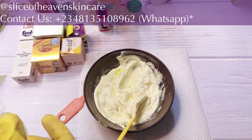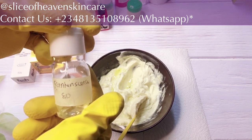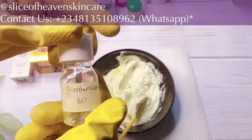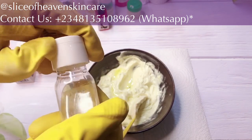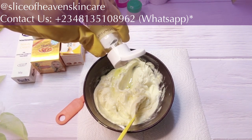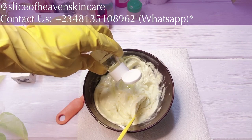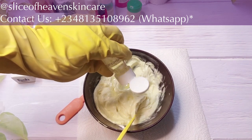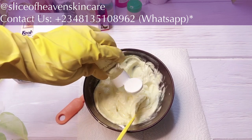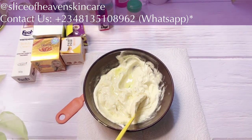The next ingredient we're going to add is frankincense oil. Our frankincense essential oil is super amazing — it's antibacterial, antimicrobial, anti-inflammatory, and treats a lot of skin conditions. I'm adding 15 drops of this. Fifteen drops of our frankincense essential oil — check.